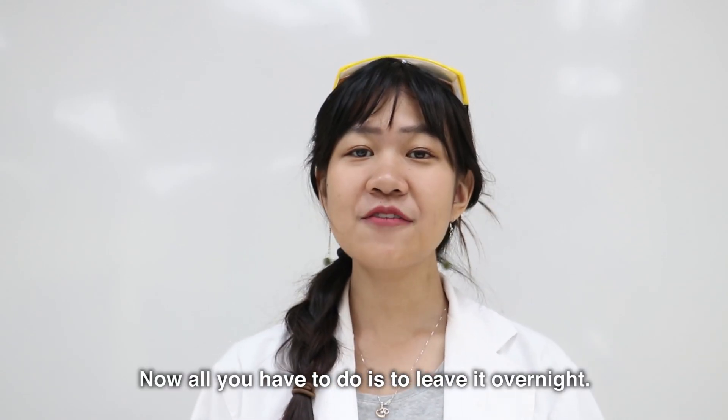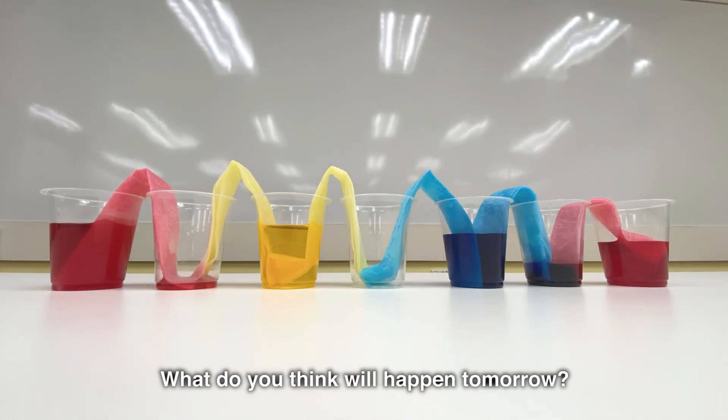And you're done! Step 6: Now all you have to do is leave it overnight. What do you think will happen tomorrow?